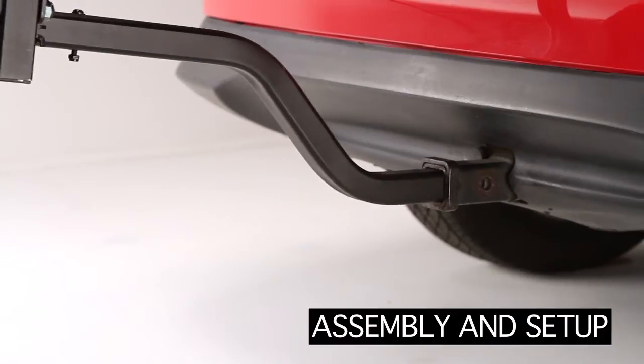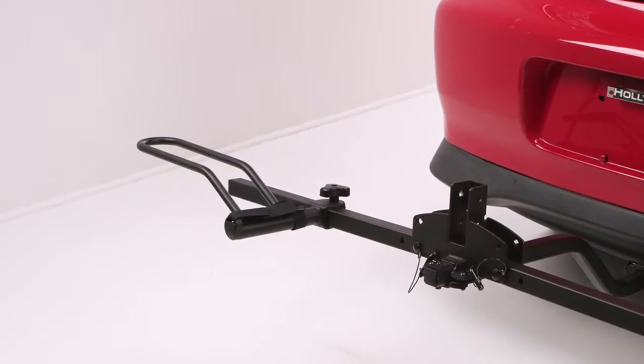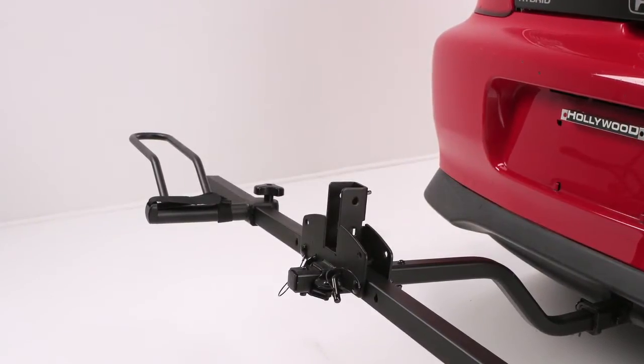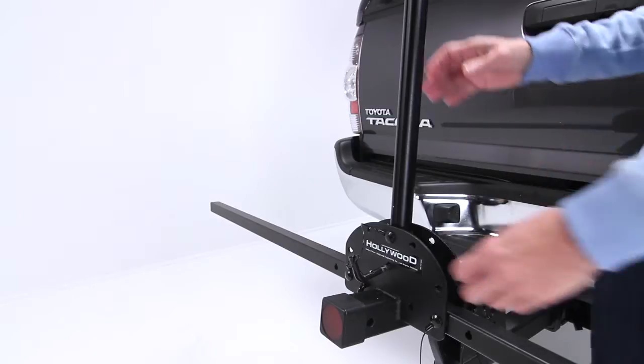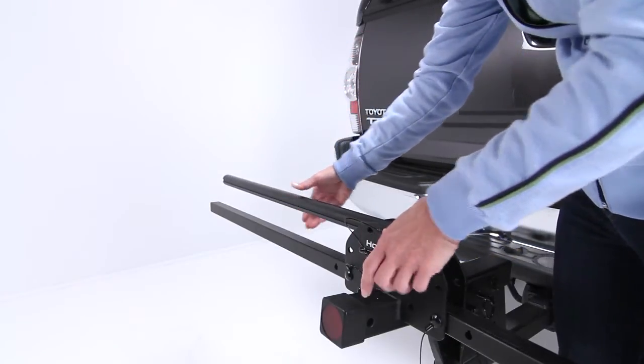Insert and tighten the rack into your hitch with the outside left wheel holder installed. If you are carrying a Tadpole-style trike and have an HR1000 or HR1000R, you will have to remove the center post. If you have a model HR1450 or HR1450R, the center post should be folded down.